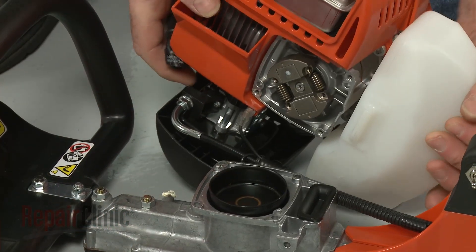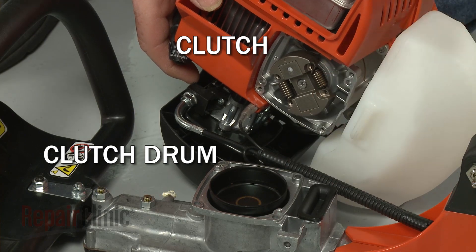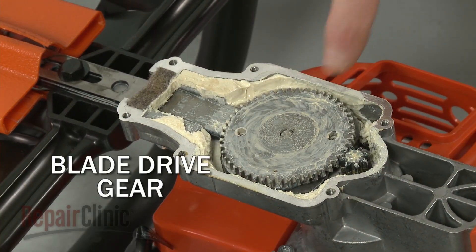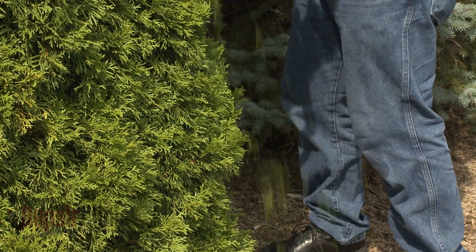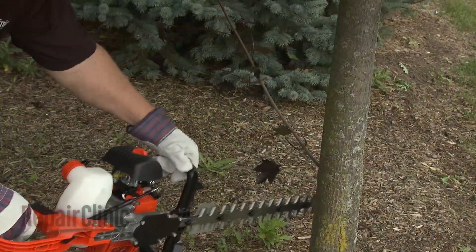As the engine increases speed from idle to run, the clutch engages the clutch drum with its drive gear. The clutch drum drive gear engages the blade drive gear, and the blades begin to oscillate. The action of the blades moving back and forth allows the trimmer to cut through small branches on bushes and hedges.